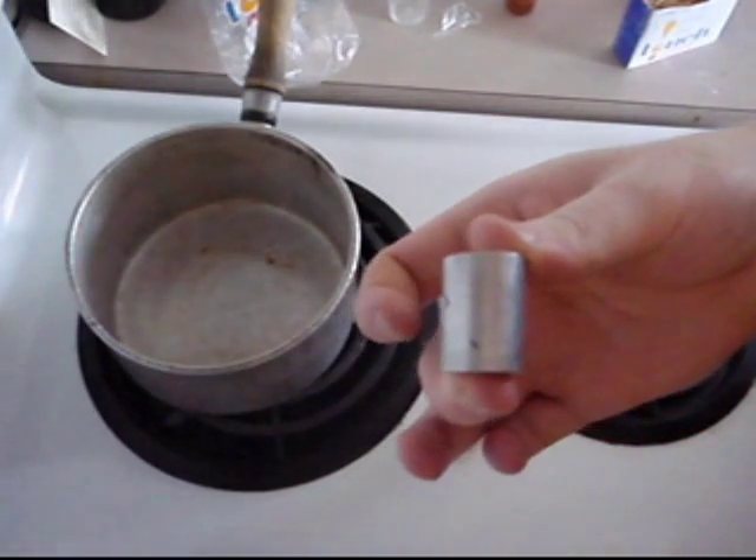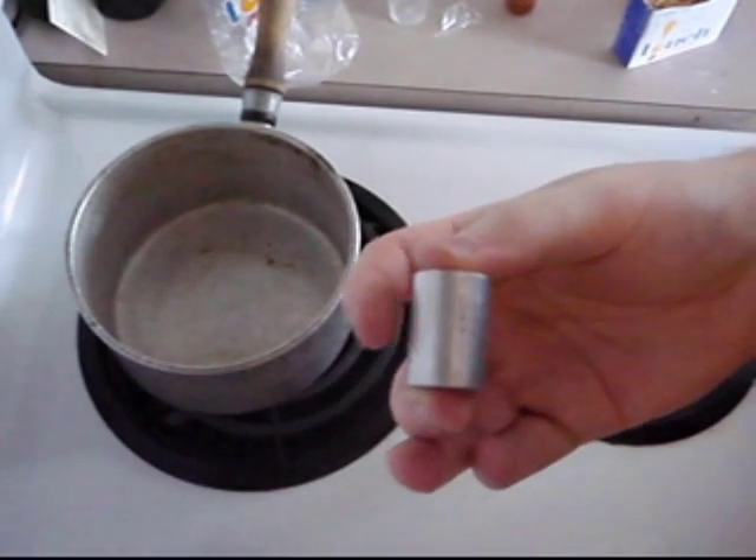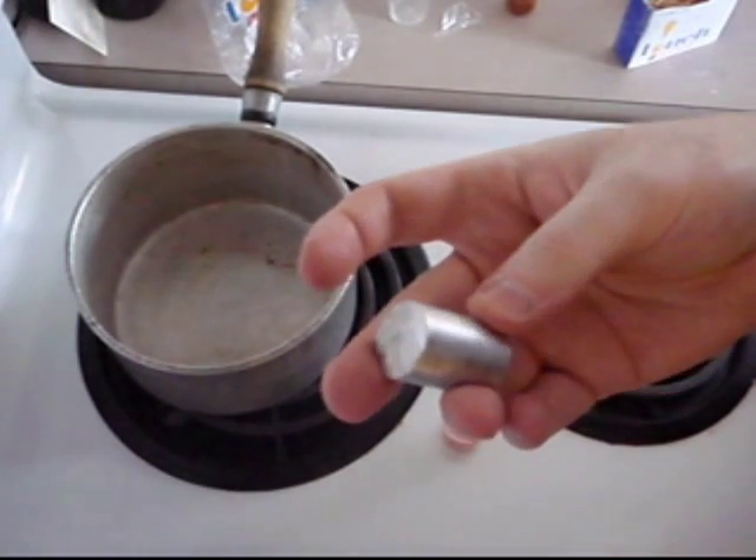Cut 1 inch off the magnesium rod and sand the tarnish off until it has the same luster as the freshly cut end. There is more magnesium on these rods than required and they can be reused by sanding them down again.